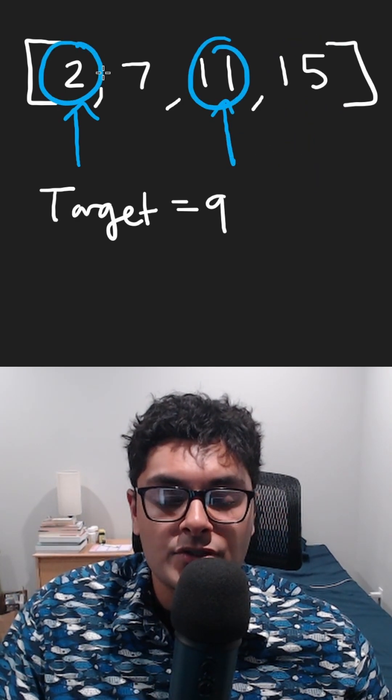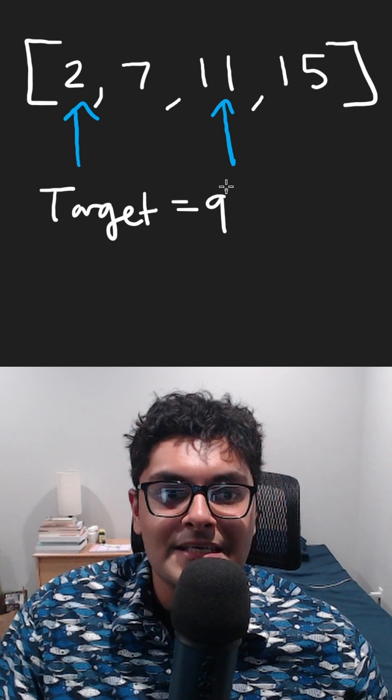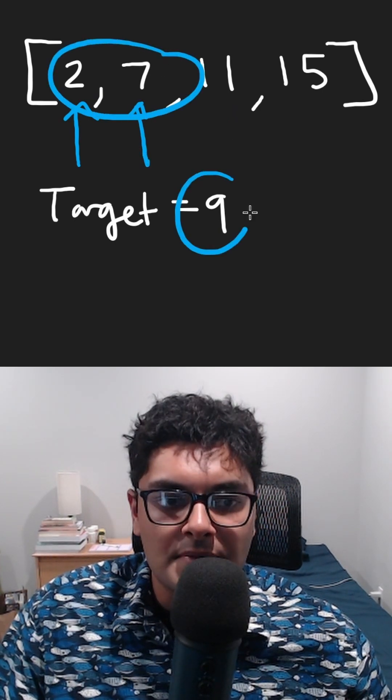Now it's here. Once again, these two are going to be greater than nine, so we keep going. Shift the pointer all the way here and these two sum up to nine.